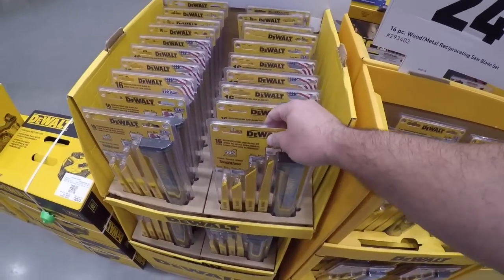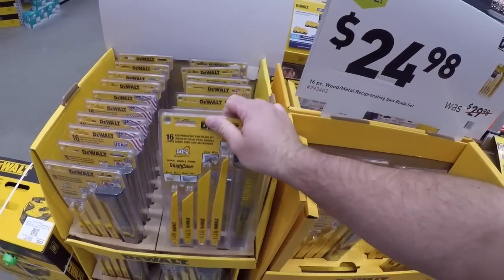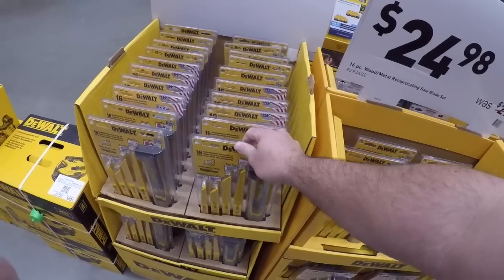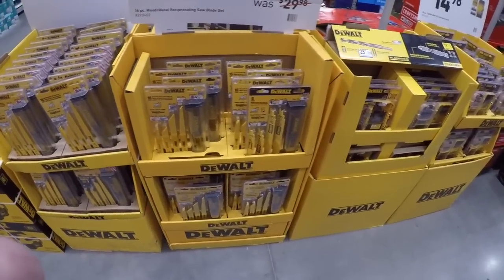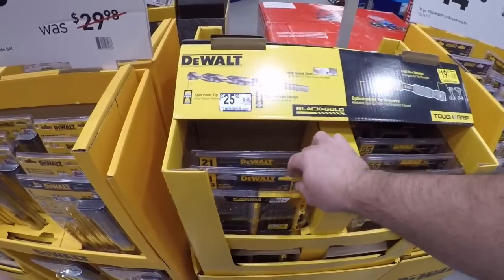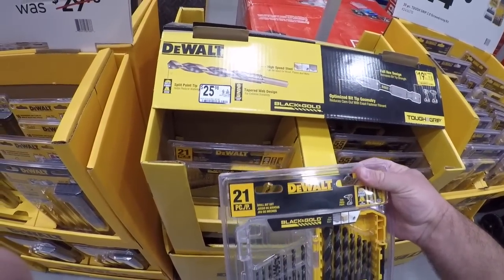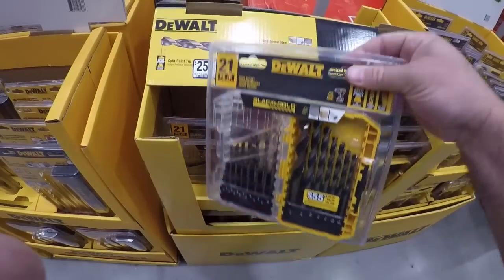The DeWalt ones — I'm not a big fan of these. These are going to be thin-kerf ones mostly. They wear out easily, and they bend very easily as well — I've tried them before, not a huge fan. This is the 21-piece black and gold — I'm not a fan of this price for these bits, but I do like them.